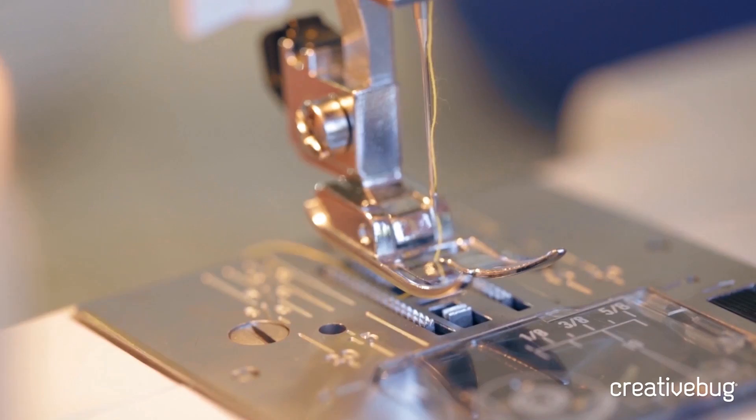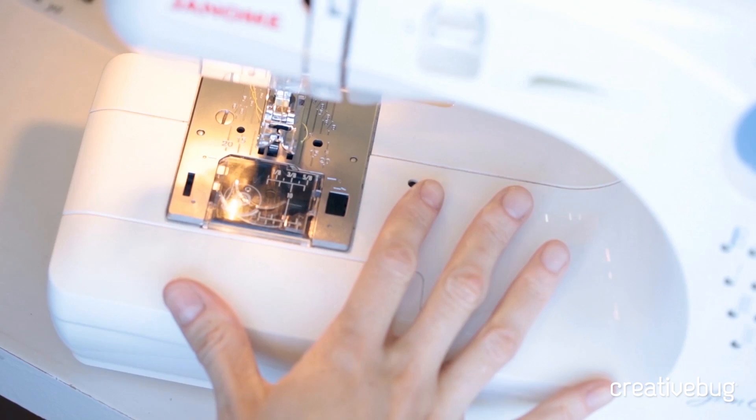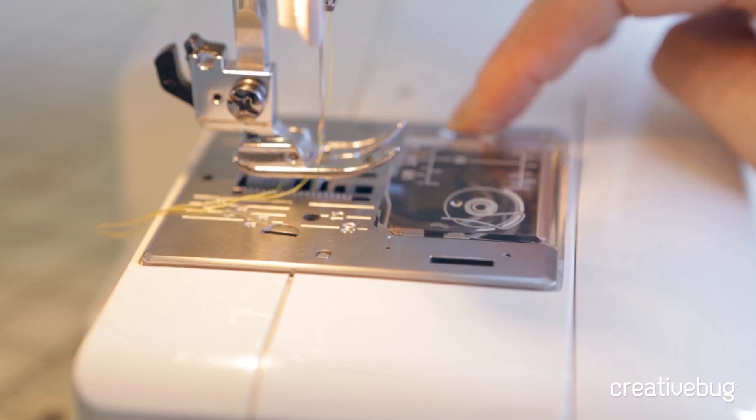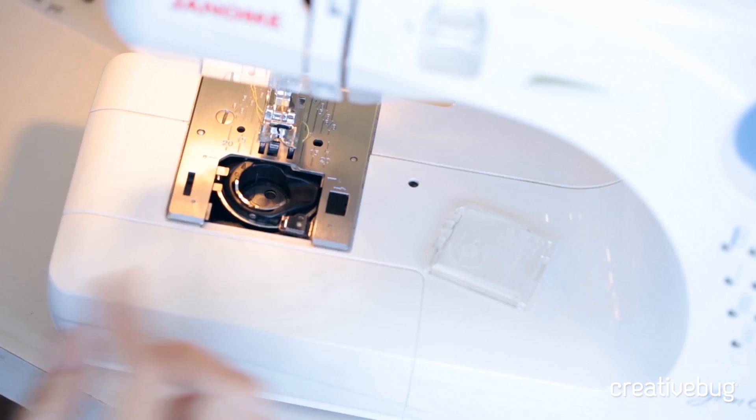When it comes to bobbins, there are two basic types of machines: a top loading bobbin and a front loading bobbin. This is a top loading bobbin machine — you can tell because when I remove the case, the bobbin is sitting right at the face of the machine. With a top loading bobbin, you simply drop the bobbin in, so it's extremely easy to do.